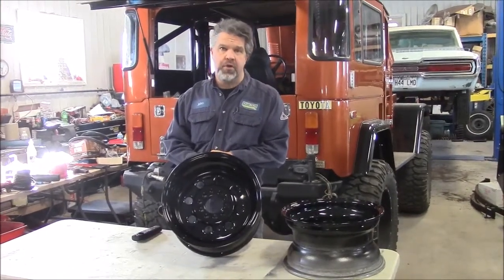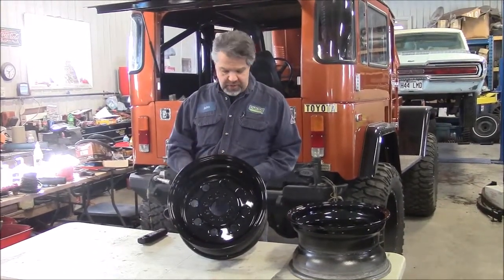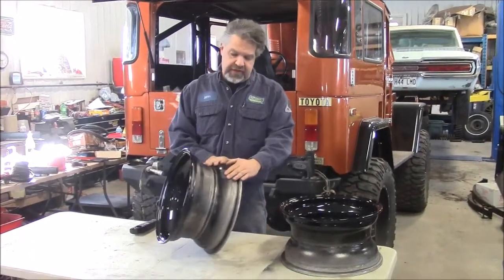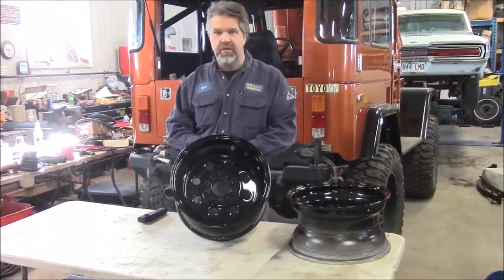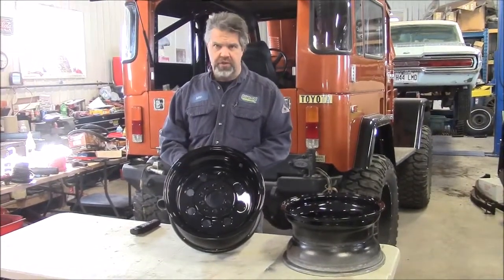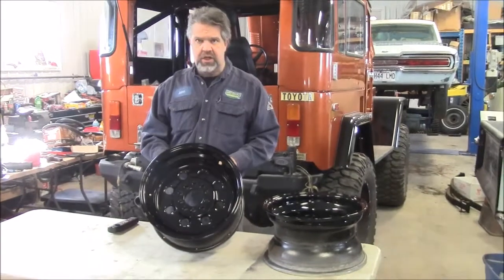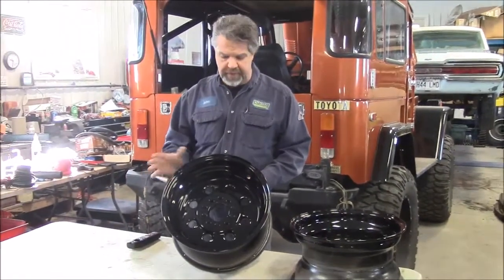Hi folks, it's John from KingstonPowderCoating.com. I'd like to share with you this update. These are a nice set of wheels — they're for slicks on the back of a drag car. These are Weld alloy wheels. They came to us in normal condition and they were originally a polished alloy.